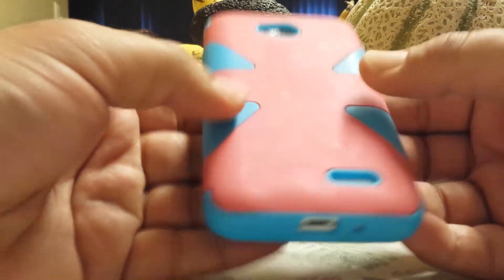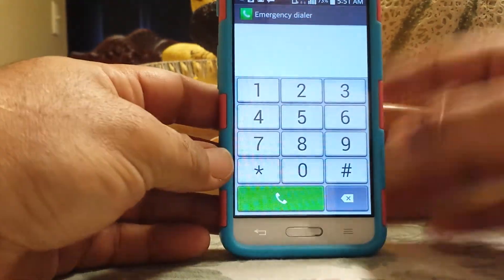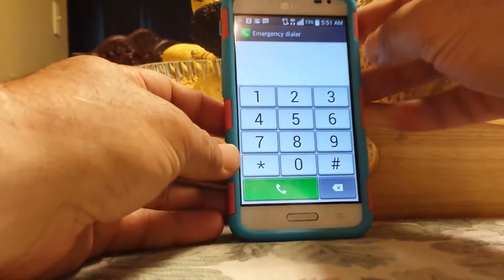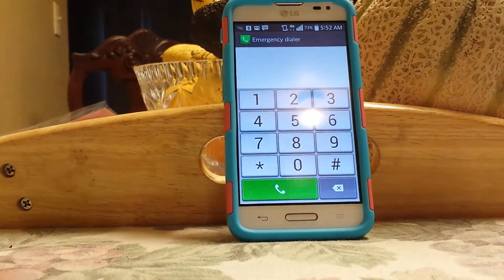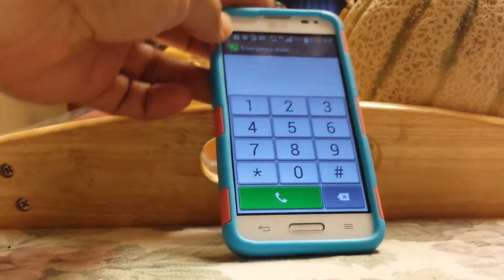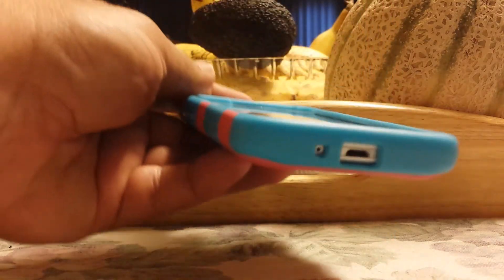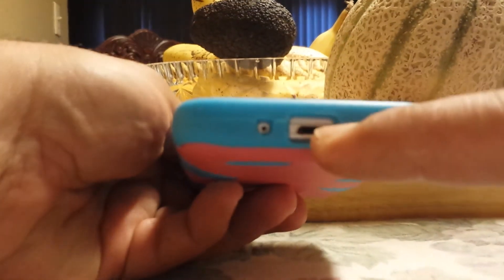It's a little tricky to get on at first, but once you get it on it's actually a pretty nice case. So now it's basically on — it covers the top portion of the phone here.